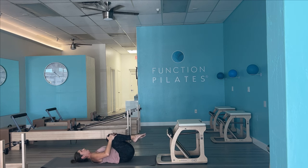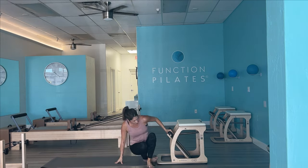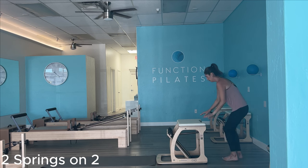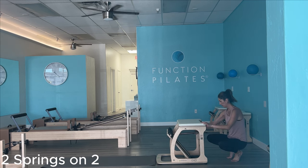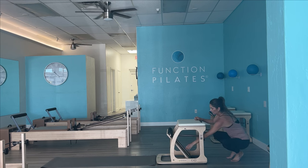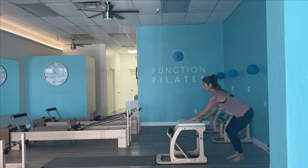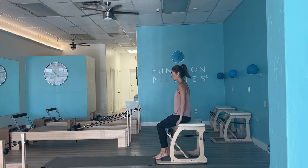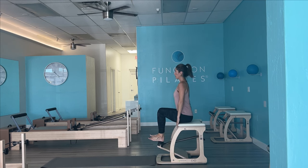Hug those knees into the chest. Awesome job. Let's go ahead and sit ourselves up. We're going to go ahead and take it into our footwork series. I'm going to have two springs on two — this is relatively a medium weight. I don't want to go super heavy. I'm going to add in some single leg here, plus we are going to add in a split pedal option, so we just want it to be comfortable at this point.